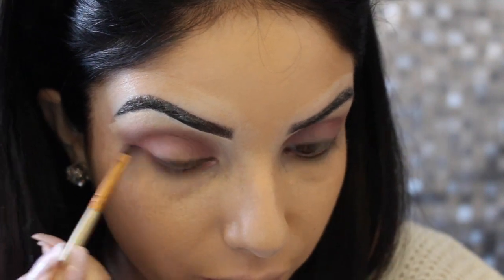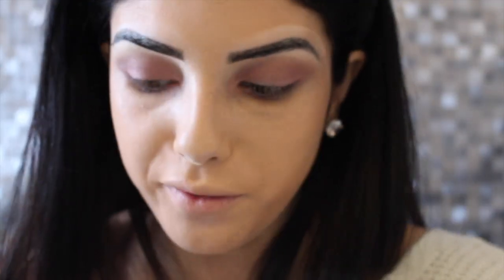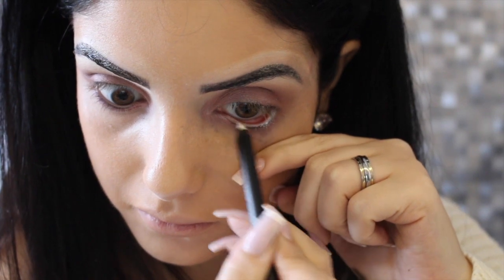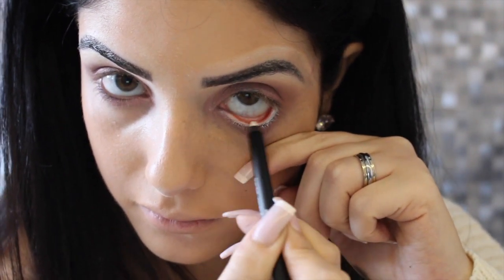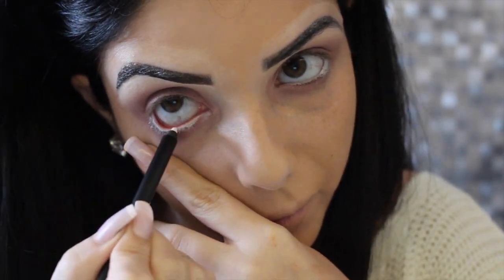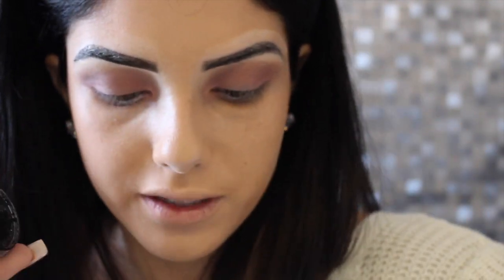Auxiliares inferiores. Agora a gente vai vir com um lápis branco, passar na linha d'água. Agora vou vir com o delineador — vocês já sabem, aquele gel da Inglot. Vou fazer um tracinho bem fino, bem delicado.